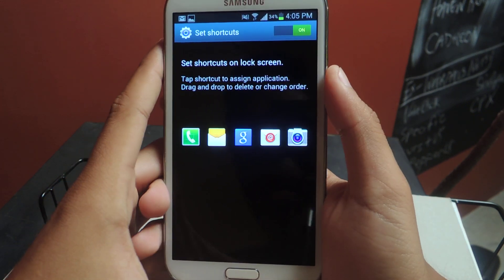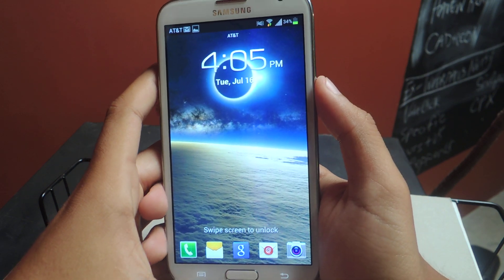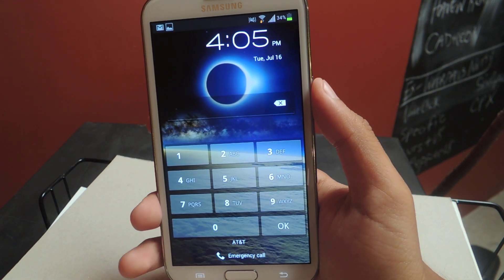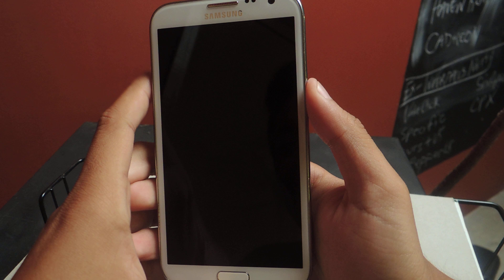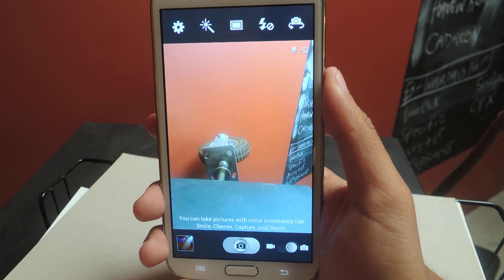Now I'm going to show you guys how to access it. Let's just turn off the device. All I have to do now is just swipe up on the camera icon and you'll easily access the camera. I'll try again — there you go, now you should see the camera come up.